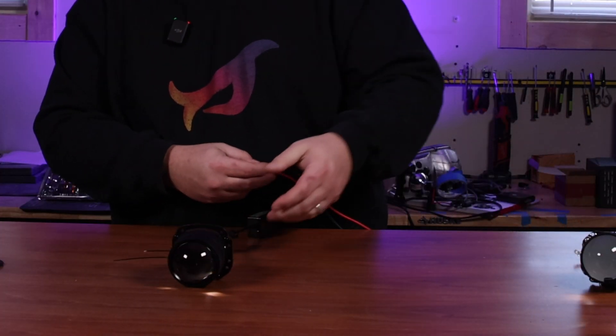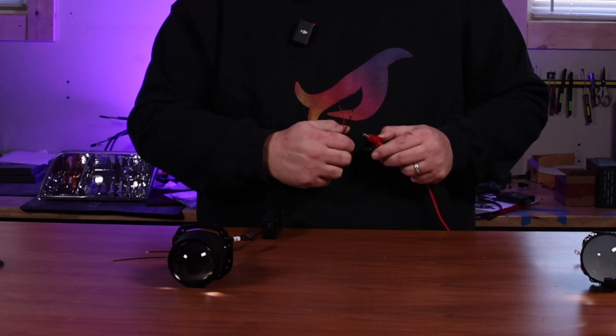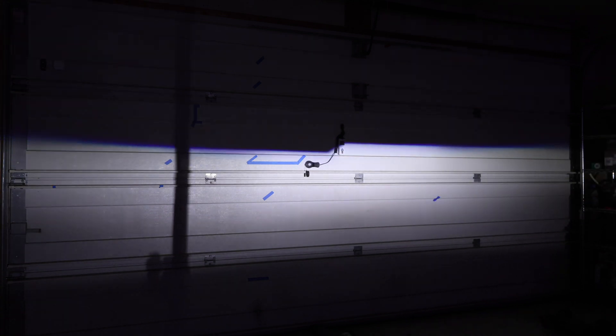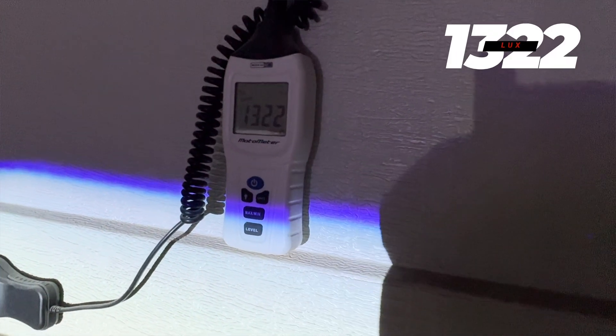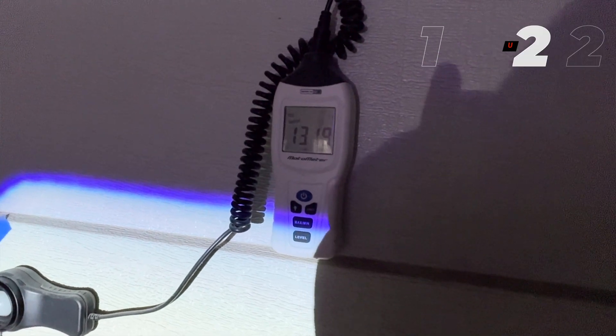We're going to move on to the fully integrated LED projector. I threw this one in as a bonus because this will be the foundation of our stage one kits at some point in the very near future. The beam pattern is even sharper than the HID counterpart, with the same incredibly wide beam pattern and an even bigger jump in performance. The lux meter reads an astounding 1322 lux.